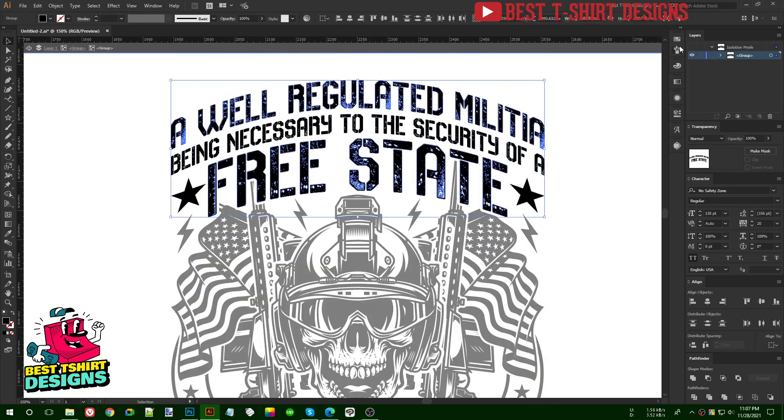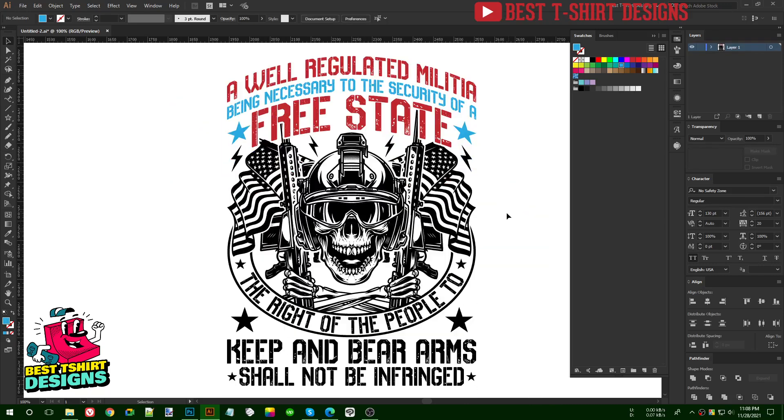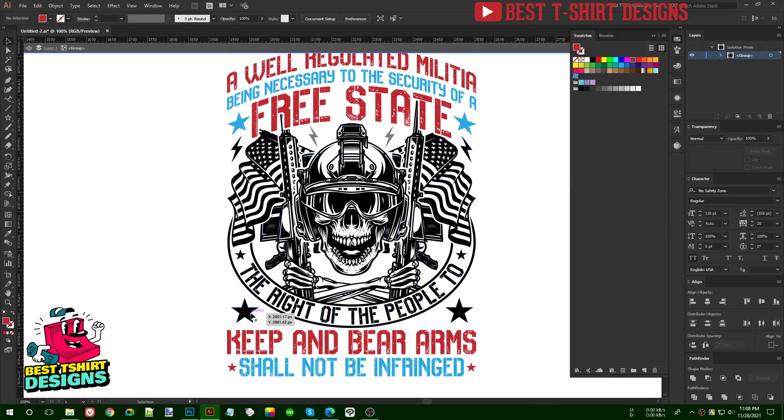So the first step is I need to decide how many colors I want to use. I'm going to make it two colors for now — red and blue, but I will basically make it red and white. This is the first step: color everything in its base color. I'm going to color them like this, and that is good. This is the main coloring process.